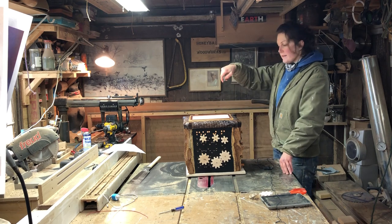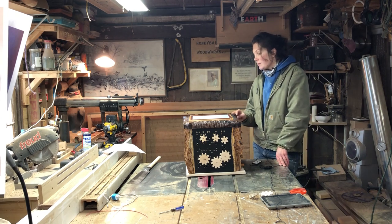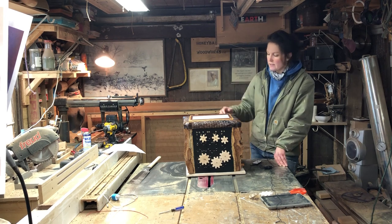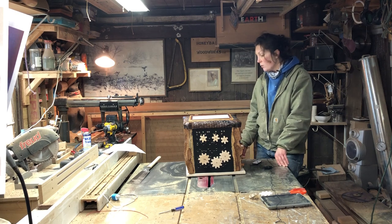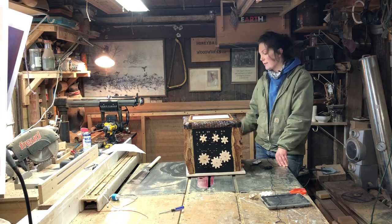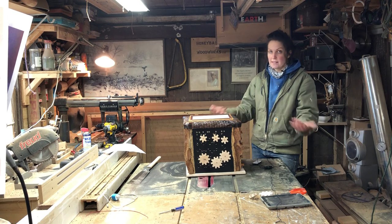So like I said, this is essentially the box. The other reason I was contemplating not posting this is that the construction is not super intense but it's probably a little more advanced than what most DIYers are capable of doing or have the tool set for, so I didn't want to put an educational tool on my channel that no one can make.